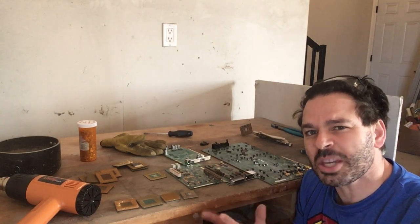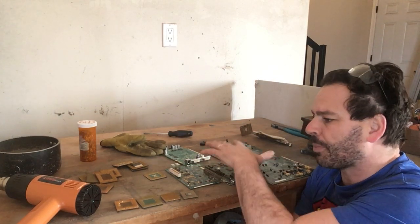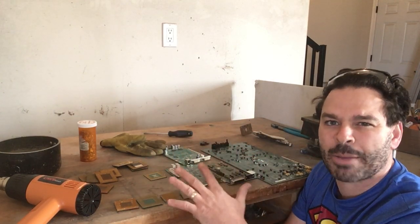Hello scrappers and planet lovers, Tin Man here with another video. I had a few questions regarding how to remove gold pins from circuit boards and more importantly CPU chips. What I have behind me is a couple of different circuit boards as well as some CPU chips that you're gonna find while scrapping.